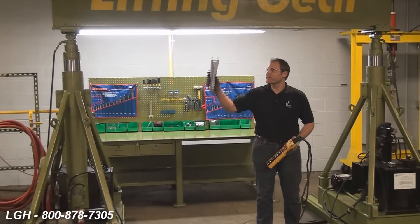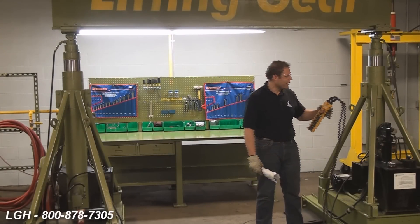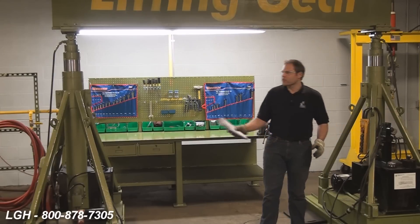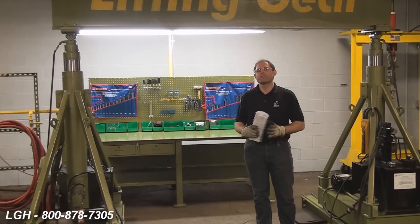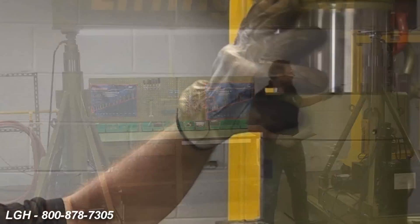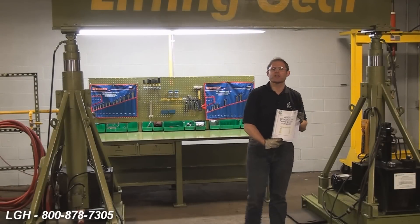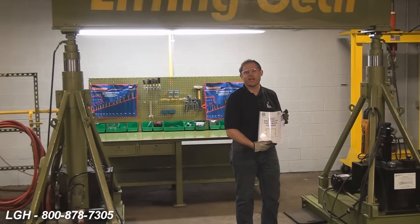Before attaching any rigging to the header beam, we want to make sure that we thoroughly cycle the system a few times. We want to make sure that those vertical posts are going up nice and plumb. We also want to check for any unusual oil leaks — light leakage in the system is normal, heavy flow is not. Also inside the use and care manual is a pre-lift checklist; make sure you thoroughly review that.